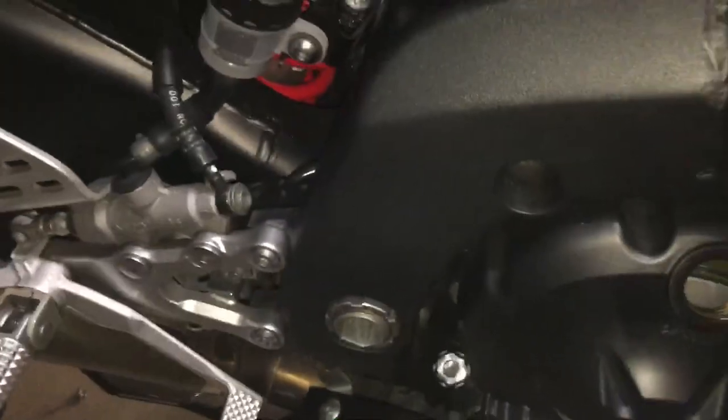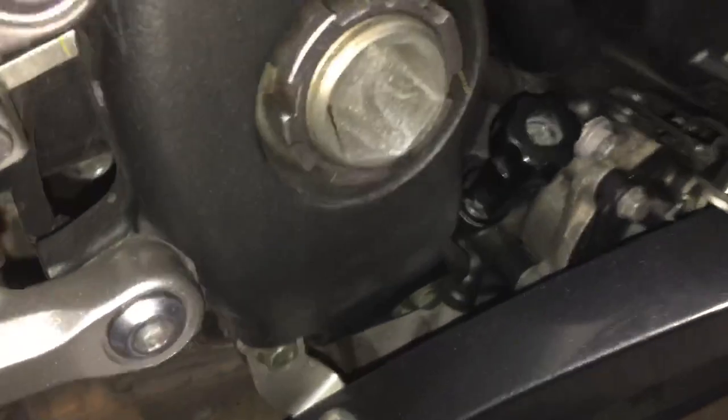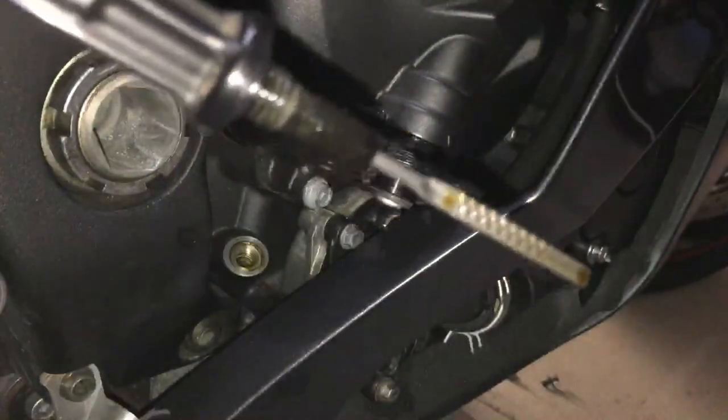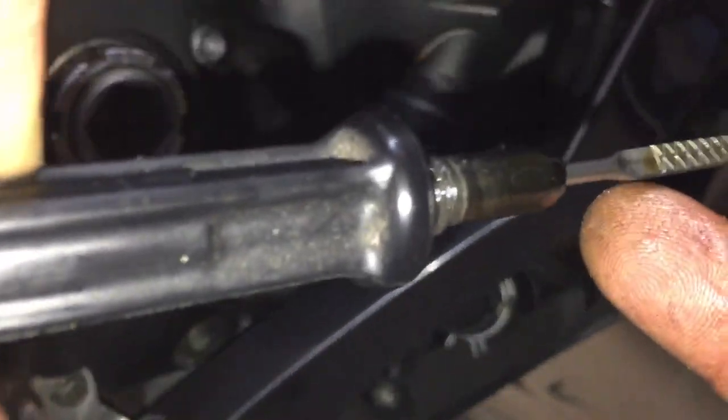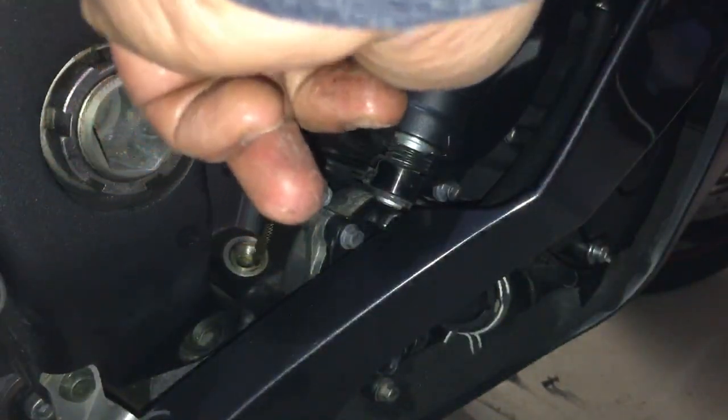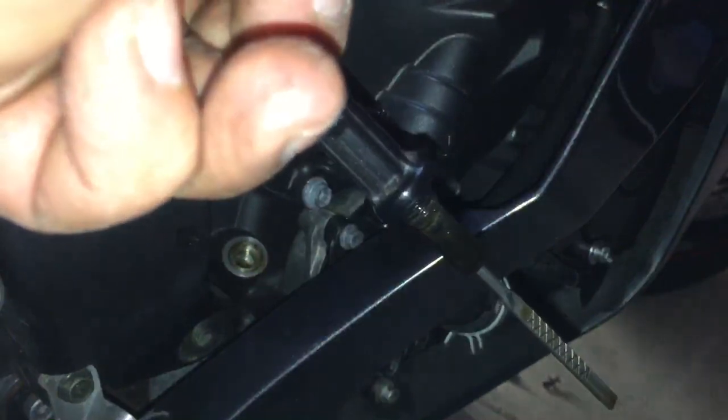So I'm just going to show you - you top your oil up from here, and you take your reading from this one here. You just unscrew that and take it out. You just want to come up to here. Clean it off, put it in, pull it back out, check your reading. If it needs topping up, top it up, but don't go over full - because what will happen is your bike will end up really smoking and giving off loads of smoke to burn the excess oil off.